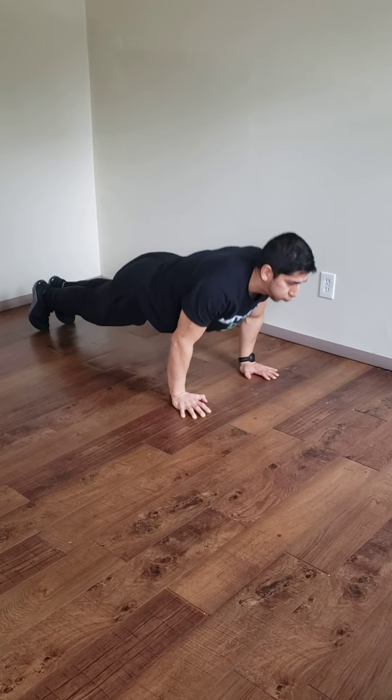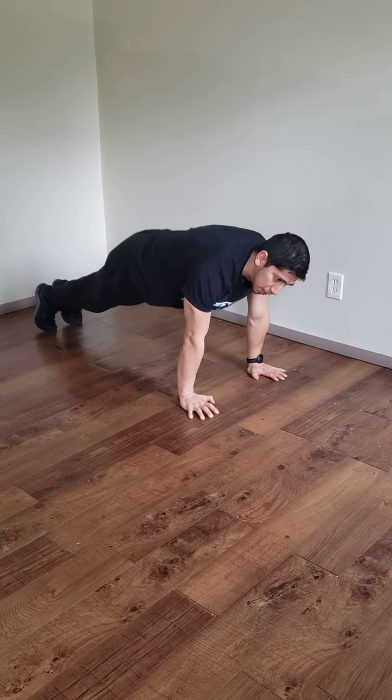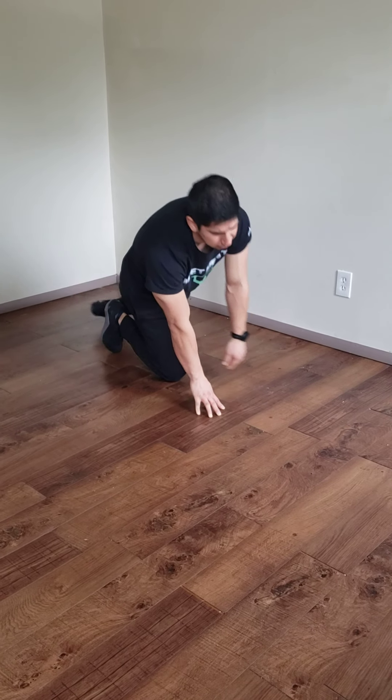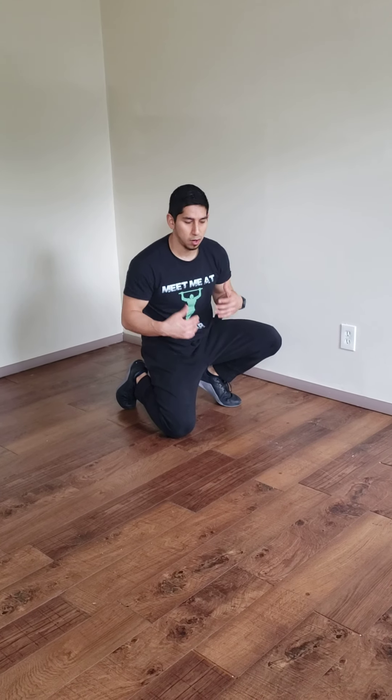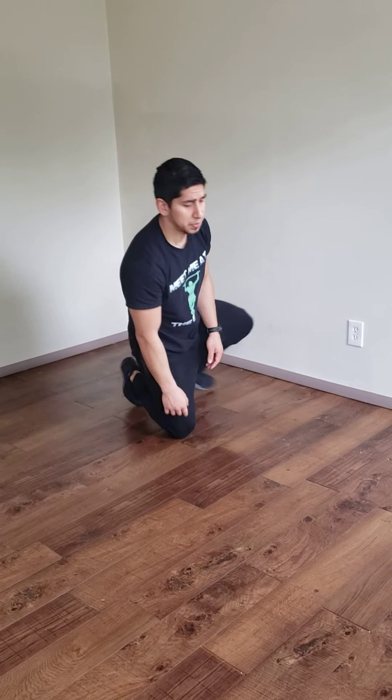Breathe out on the way up. Anytime we're doing the concentric, anytime we're pushing or exerting force, we want to be breathing out. This kind of helps with blood pressure regulation and it'll help out in the long run — it helps calm the body as we're working out. So that's gonna be the push-ups.